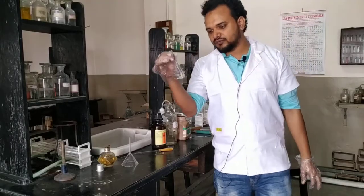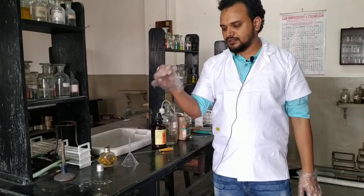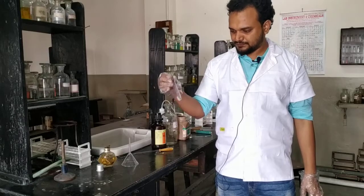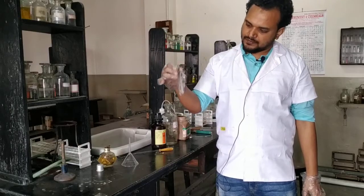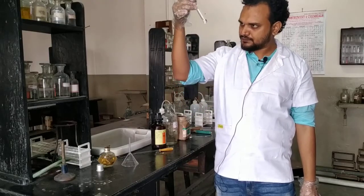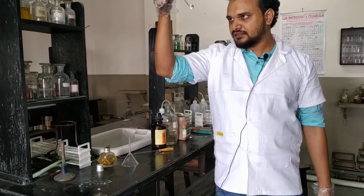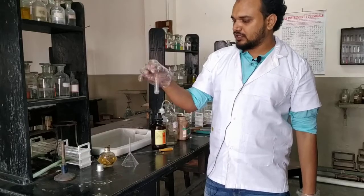The most delicate step of this test is the addition of H₂SO₄, which must be added very delicately. First, let us dissolve the resorcinol — shake it continuously. You can see the white crystal is still at the bottom, so keep patience and continue shaking until it is completely dissolved. Practical work is all about your patience.